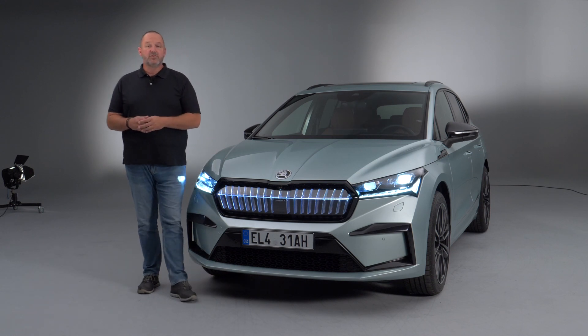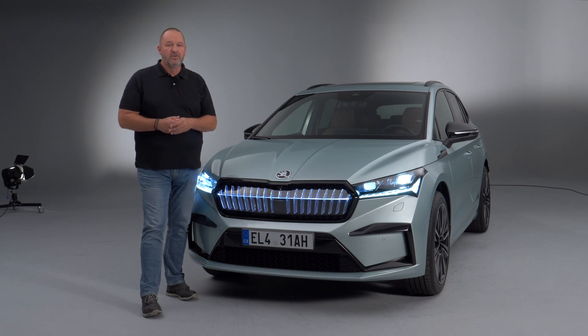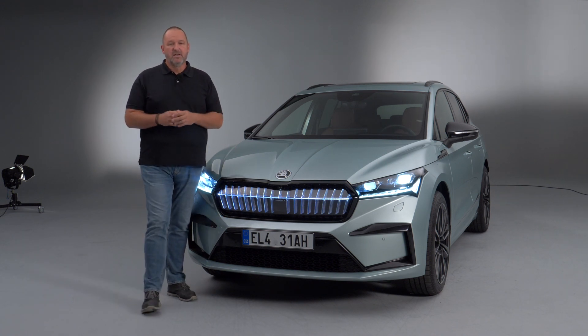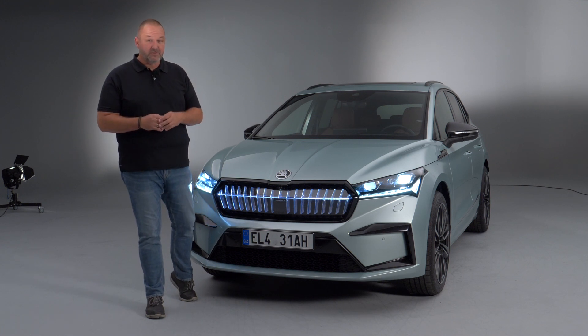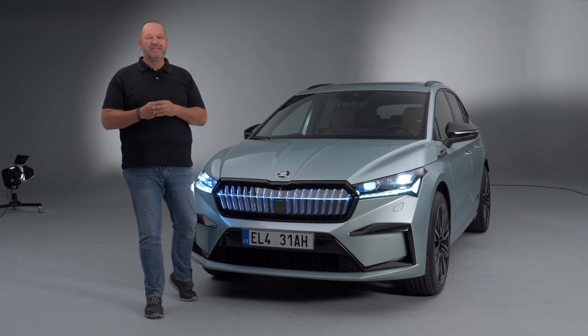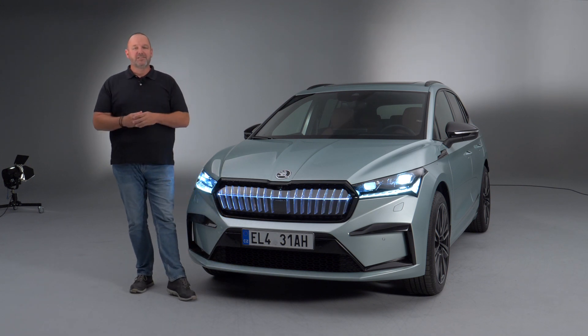There are eight colors available for the new Skoda Enyaq, but for the Founders Edition, which is the one I'm standing in front of, you only can have two and this is one of those. The Founders Edition is limited to 1,895 cars, and the reason for that is this is a reminiscence of the year of the foundation of Skoda.